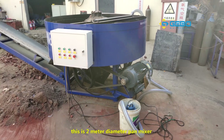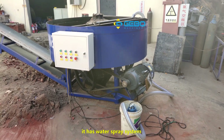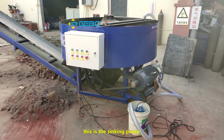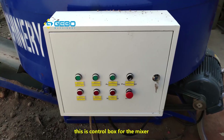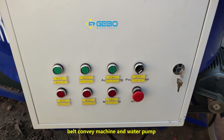This is the 2-meter diameter pan mixer. It has a water spray system. This is the water pump and this is the sinking pump — the sinking pump is very good to use. It feeds water quickly, faster and stronger. The control box for the mixer and the belt conveyor machine and the water pump is here, as you can see.